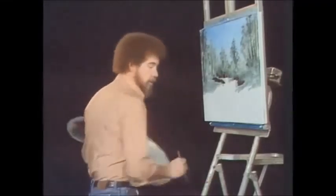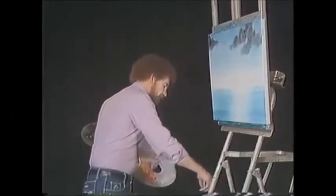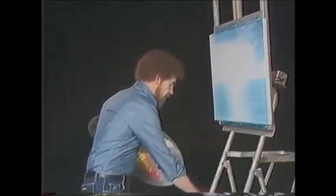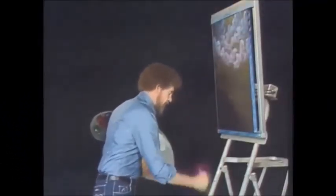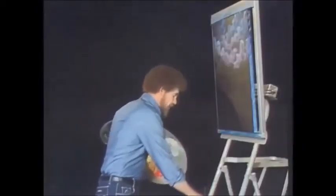Now we can take the one-inch brush and add a little bit — clean the brush again. This is a nice one, because I get to clean the brush a lot. Let's wash the brush real quick and we'll move right along. Now I'm going to clean the brushes. Wash my brush. Finish the brush.